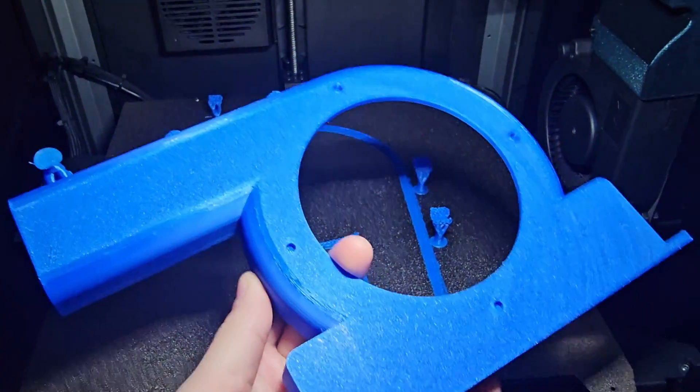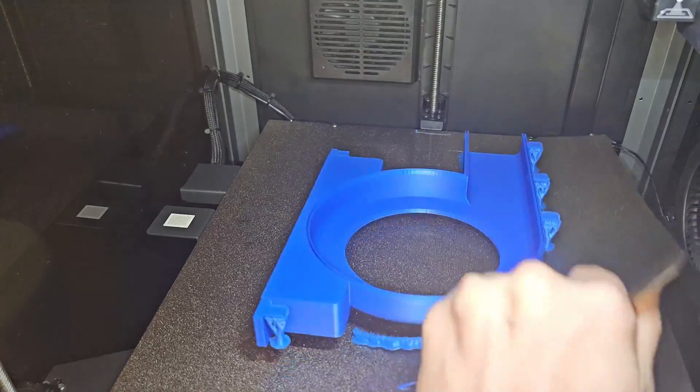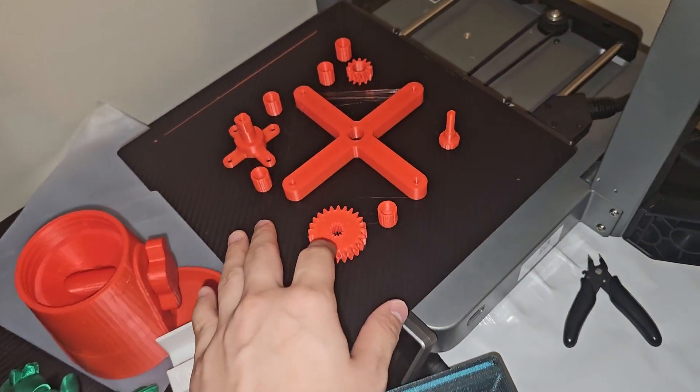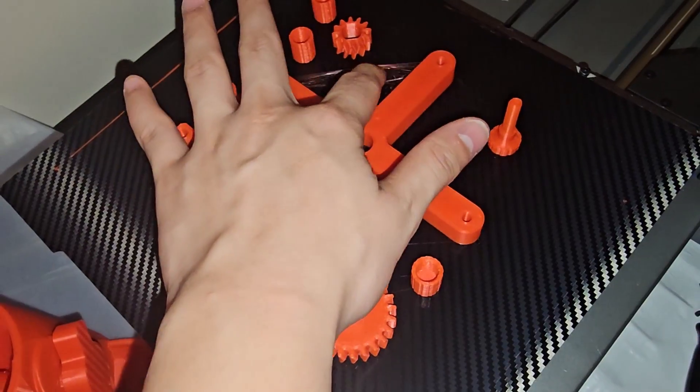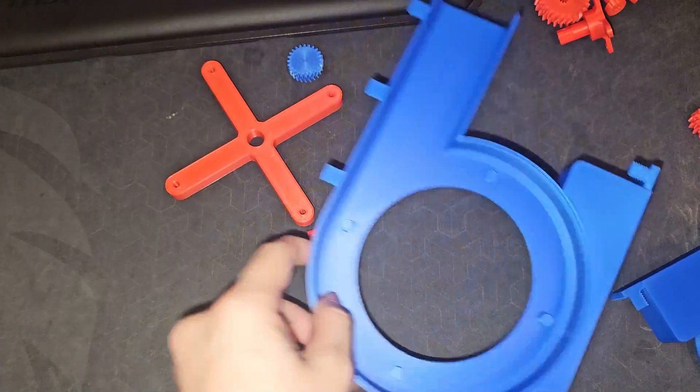Time to do more pieces. Another piece done — the support came right off. Over here at the end it's a little stringy but it's fine. Made all the components — let's go, this is exciting!